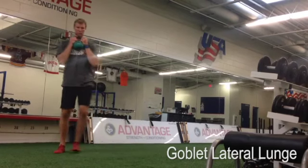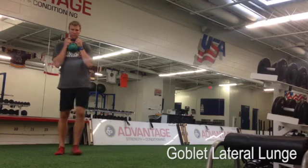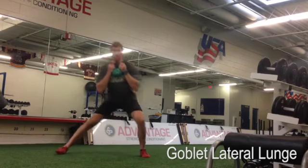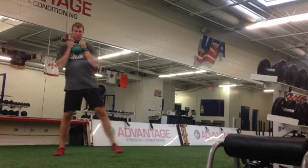In the Goblet Lateral Lunge, 'Goblet' is the way you hold the weight, so we're gonna hold it nice and tight to our chest. The Lateral Lunge means you're gonna step out to the side and bring your feet back in every time. We always bring the feet back together to touch.